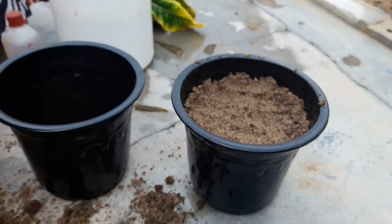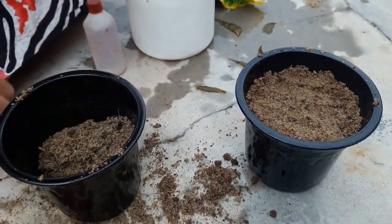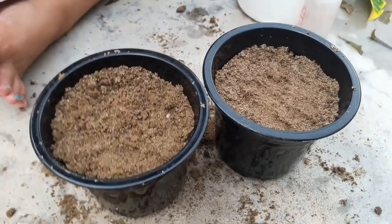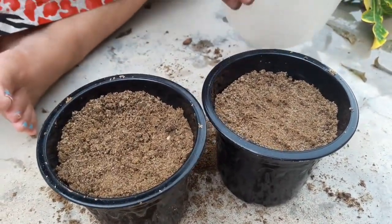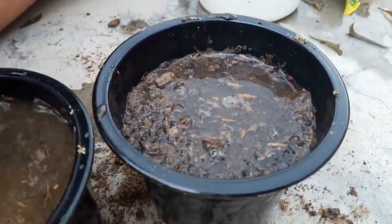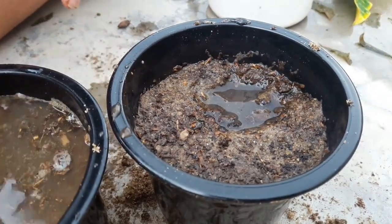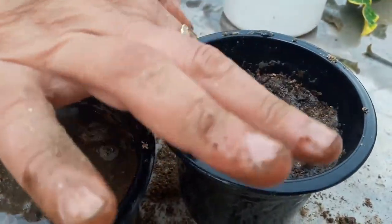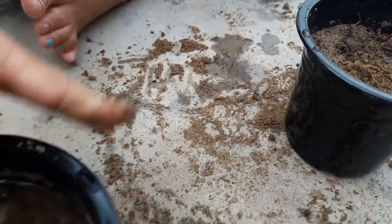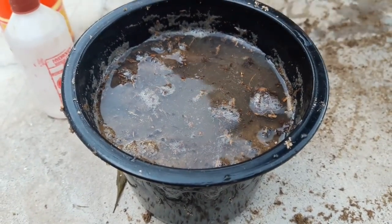You can also use a soilless medium. For that, take one part of coco peat, one part of perlite, and one part of any compost. But I like the natural medium. I don't like using coco peat because coco peat can sometimes be too acidic or too salty, and that can harm the cuttings. So I usually don't use coco peat.